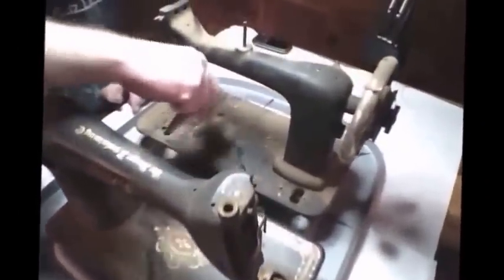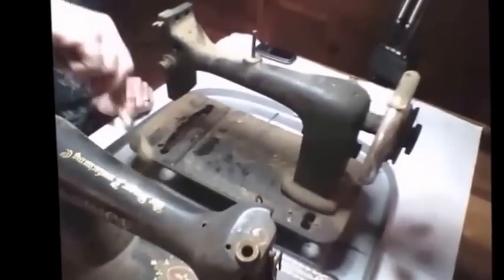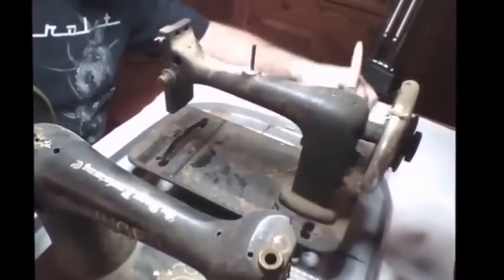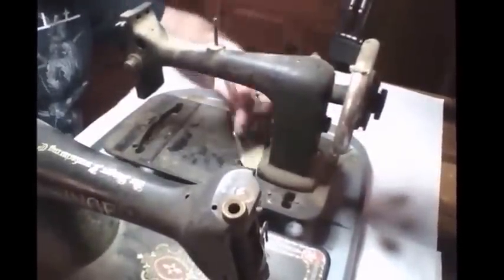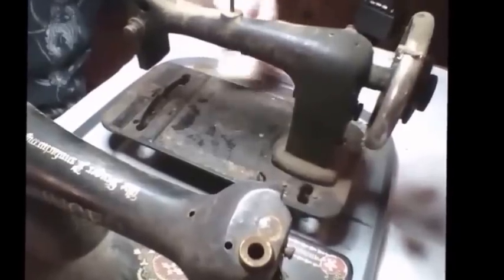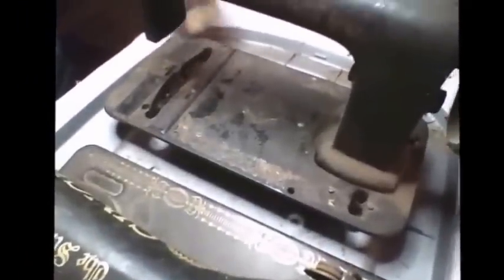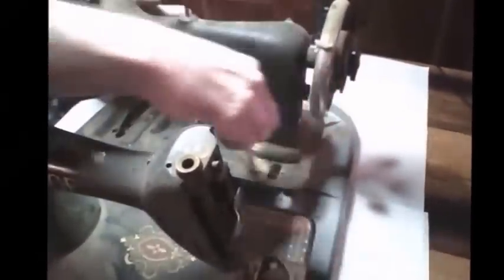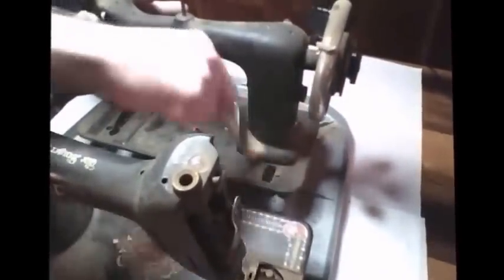This machine here is a Davis, or actually a Minnesota A, that has been sitting in the garage for a long time. It doesn't have real good decals on the bed - they don't appear to be anyway. We're going to see what they're going to look like after we clean them up. The only reason I'm doing this is just so we can kind of get an idea of what the machine looks like before we started.